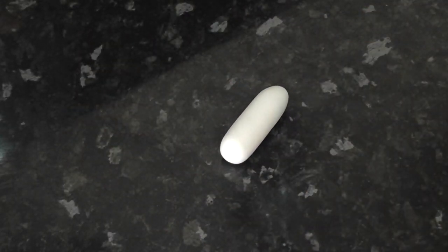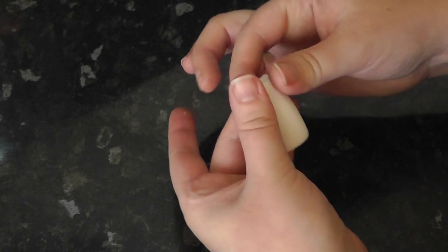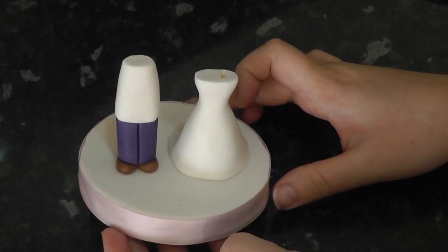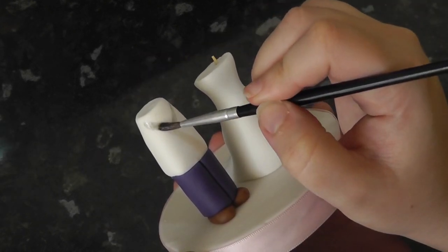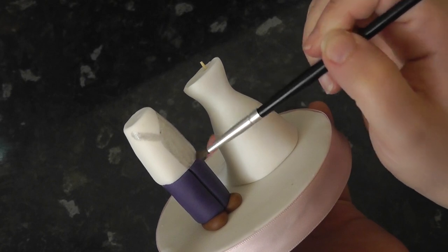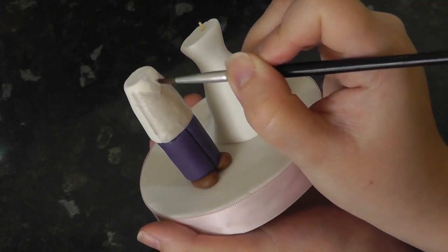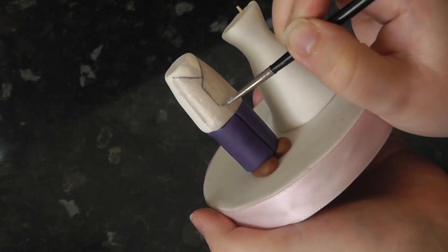For the groom's shirt, roll a sausage of white paste — also with tylo powder added — and trim it to size. Squeeze the top slightly so it makes it thinner. Slide this down the stick onto the legs. Make sure you've given the legs enough time to firm up a bit or you might make them shorter than you'd originally planned. I've watered down some black paint so it's a wash of grey — paint a V on the front and colour the remainder in, and also the shape of a tie on the top. With a deeper grey and a thinner brush, outline the waistcoat, buttons and the tie.